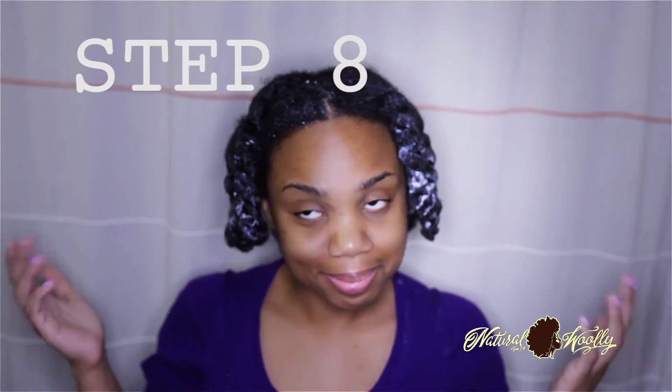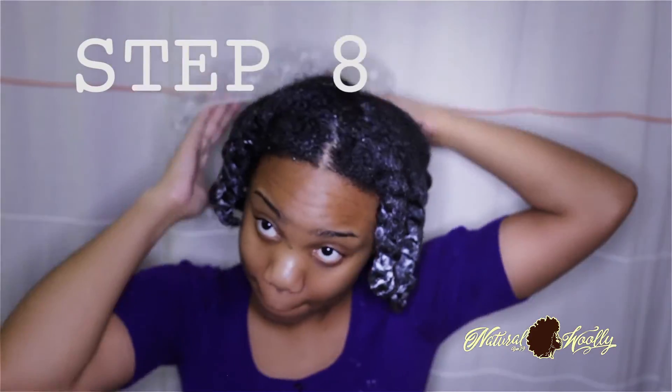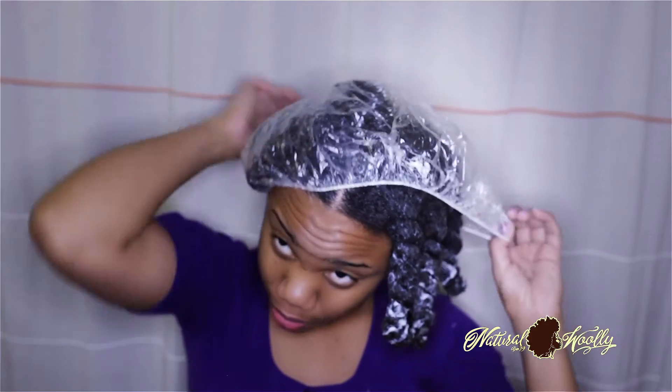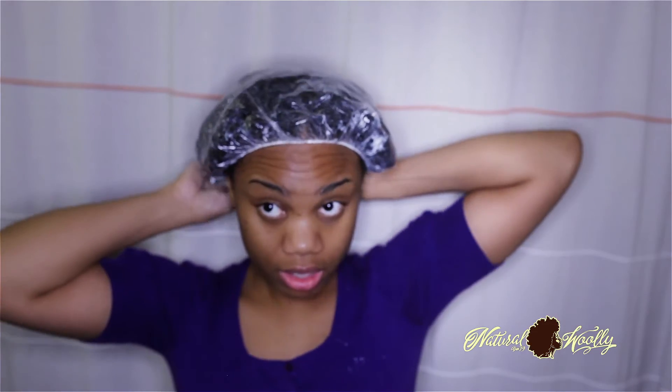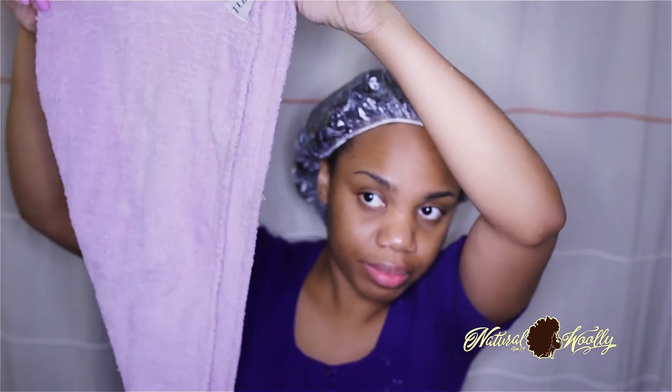Step eight: once you're all done with steps two to seven, place a heating cap, plastic cap, or grocery plastic bag over your head. The natural heat that will accumulate from your scalp with the plastic material will help your conditioner penetrate through your hair shaft towards your hair cortex. You can even use a sit-down hair steamer or heating system if you own one to speed up the process. This is optional.